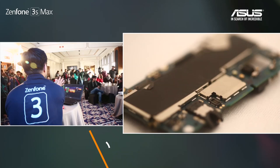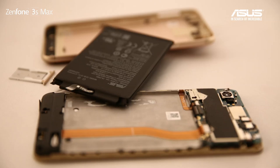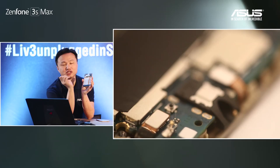All of those are in this small metal-covered space. This model has an octa-core CPU with 3 GB RAM and 32 GB storage. The other half is the SIM slot, and we support hybrid SIM — so you can put in two SIMs, or use a hybrid slot for either a SIM card or a microSD card, up to 2 TB.